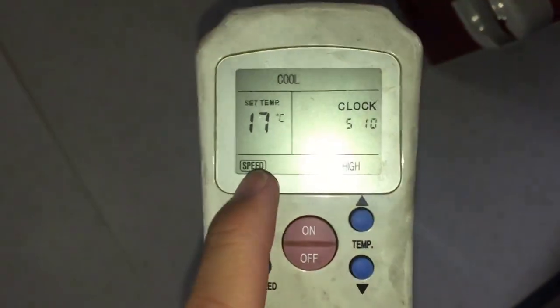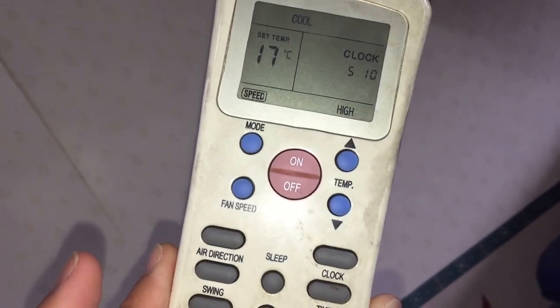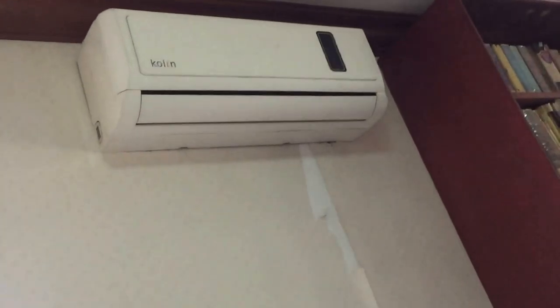I'm going to show you the remote. I don't normally have it set all the way down to 17°C — I'm just doing that for the video to make sure it runs continuously. I'm going to set it to low fan speed to prepare for the video. There are two triple A batteries in there.